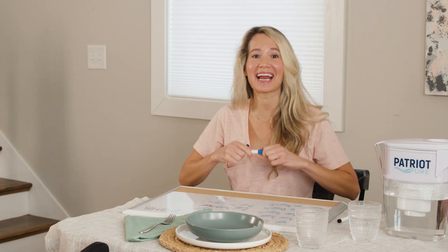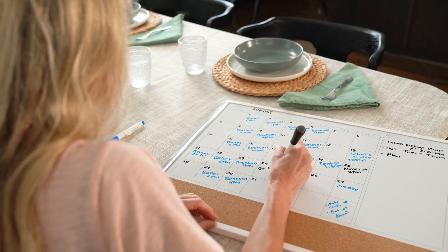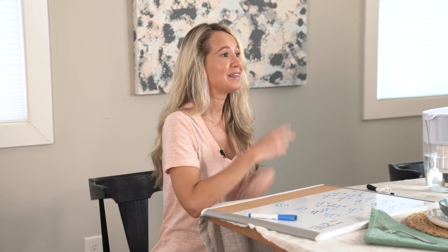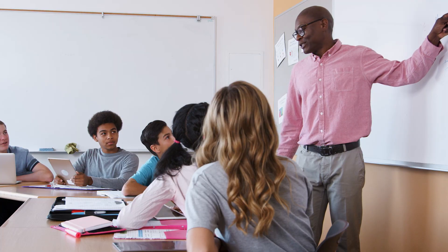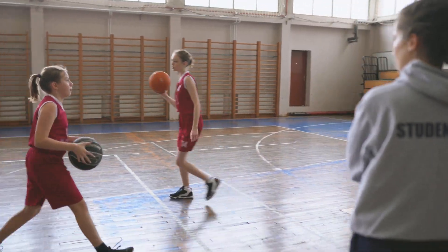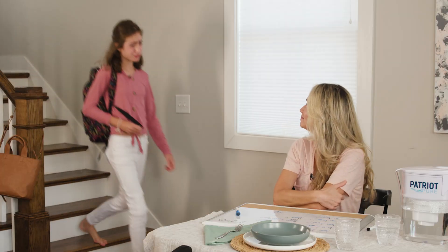Hey everyone, it's Mindy here with Patriot Health Alliance. Can you believe summer's almost over? I've been chaperoning and chauffeuring, getting everything set up for my daughter Pip as she goes back to school. This week alone has been a real doozy with all the schedule changes and hectic activity — it's a lot of running around.